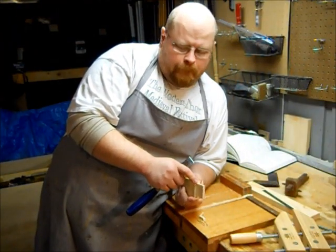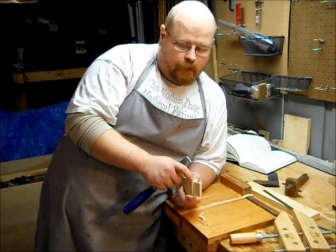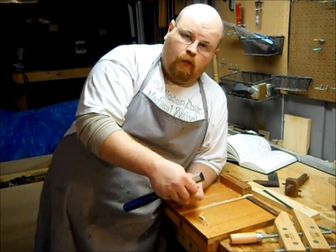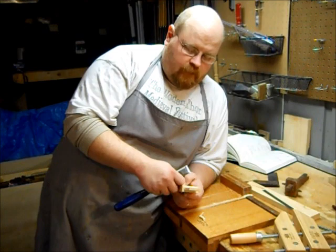Because I'm only human and I rarely get my saw cuts perfectly perfect, I always take a little bit of a wide chisel and just clean up where I missed cuts or where I was off by a little bit.